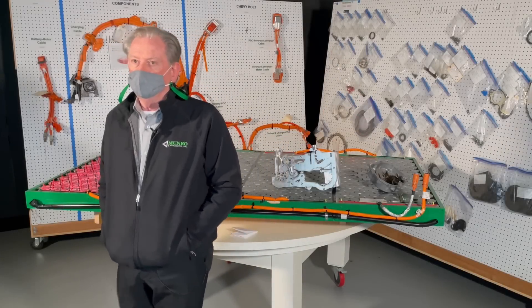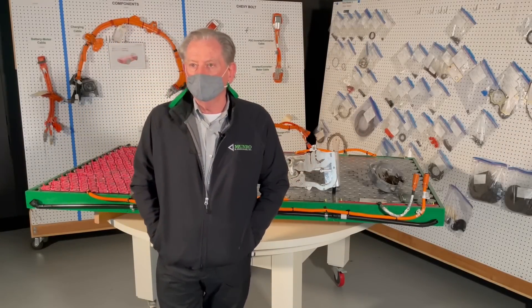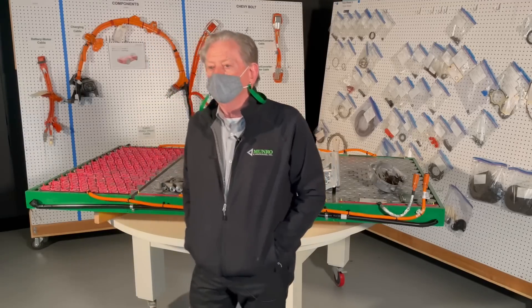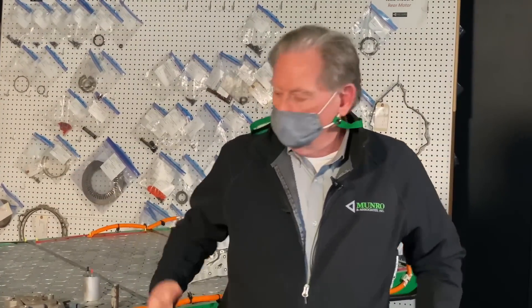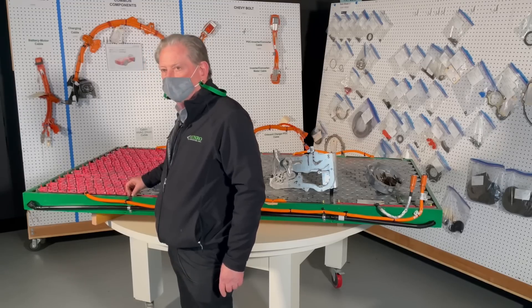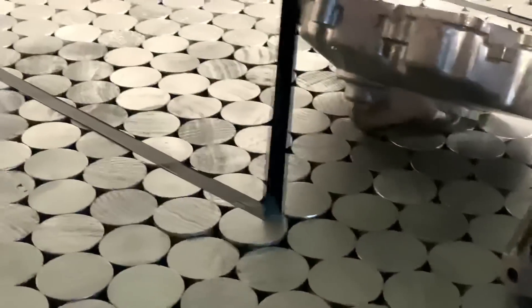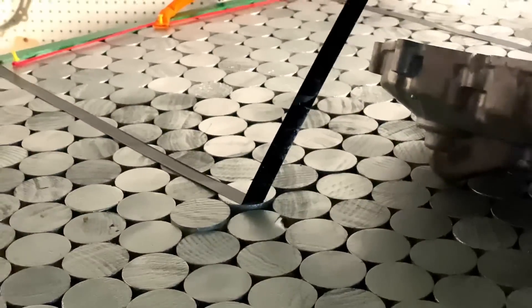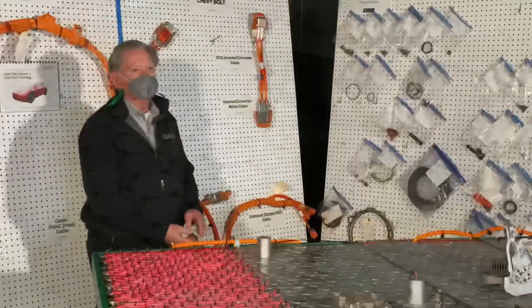Hey everyone, here we are at Monroe and we're going to do a little bit of clarification with some questions that came up repeatedly. Apparently I used the word 'module' and everybody thought this doesn't have modules anymore — this is not like the old Tesla. I just wanted to let you know that what I was trying to do was put across a concept. These little black lines here are just showing you the groupings.